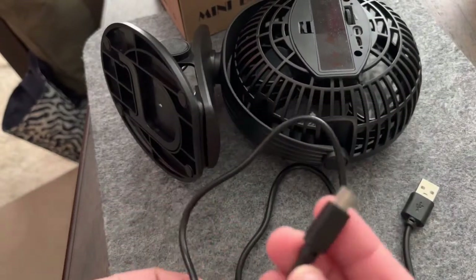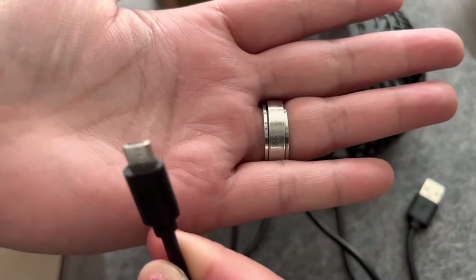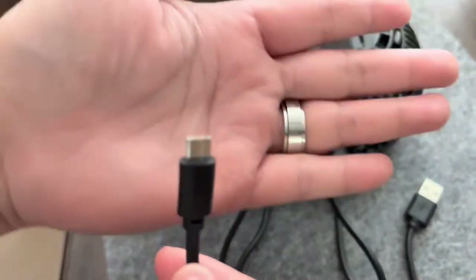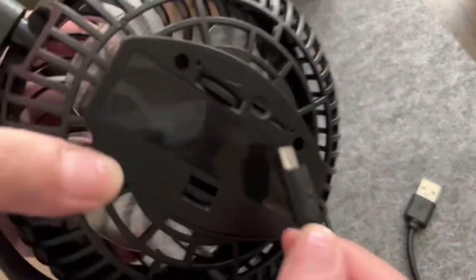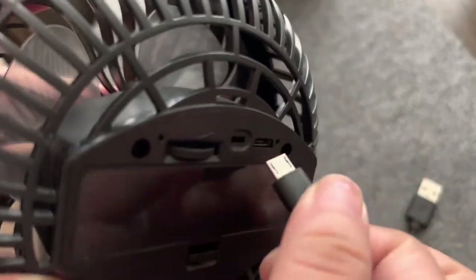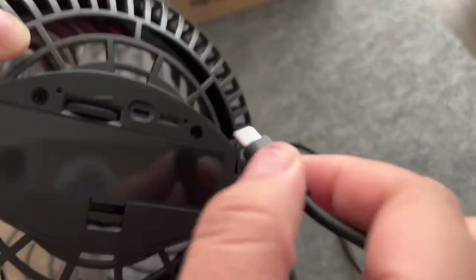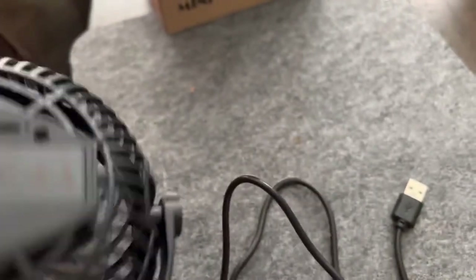Hi guys, so we just got this fan, and as you can see, that's the cord we're using for this. It's just so blurry — let me put this on just to show you guys. It's so hard because I'm using my phone, actually just looking at the phone directly, not at what I'm doing. So yes, the fan is actually quite good, I kind of like it.